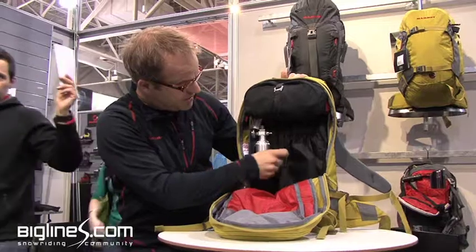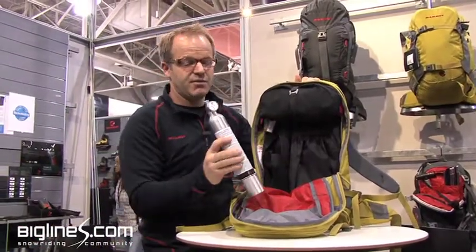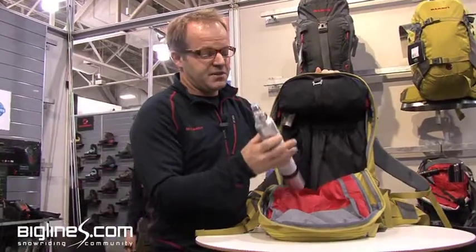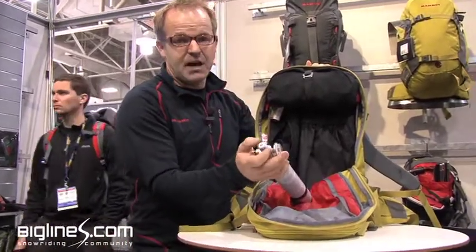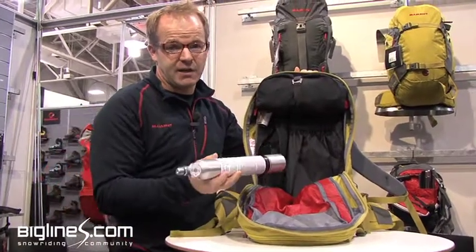The system is composed of two parts. The cylinder, which can be refilled at any scuba or paintball store. The cylinder can also be opened up on the top so that TSA can look in, see that it's empty, and you can fly with this, unlike some others.